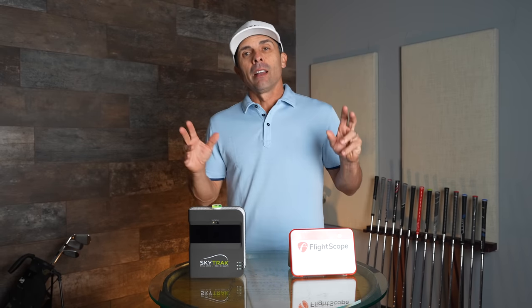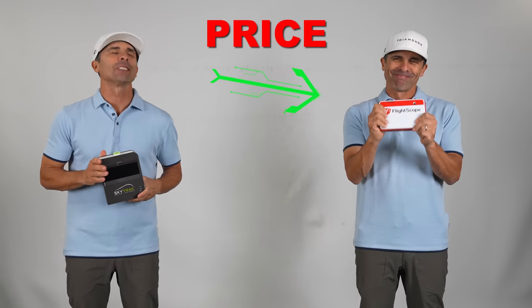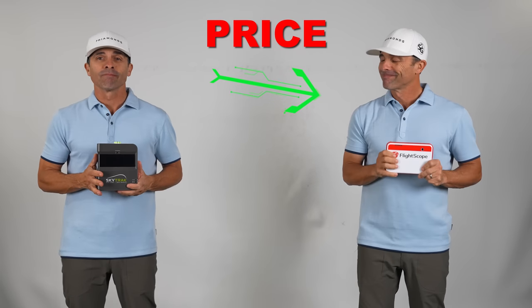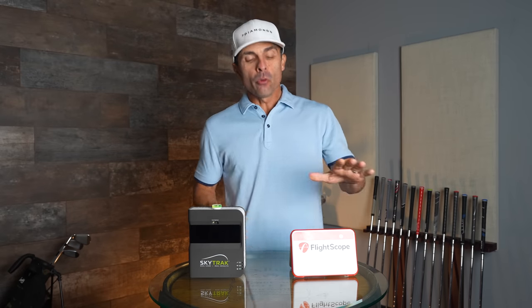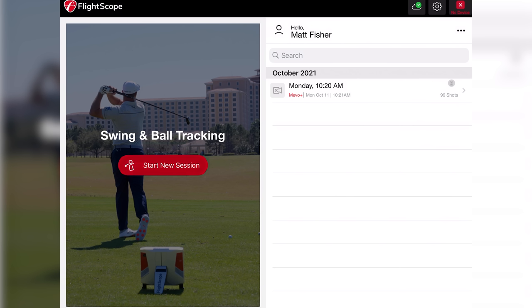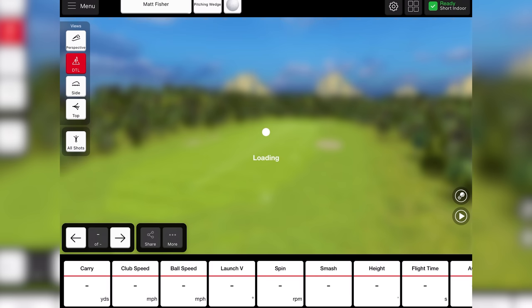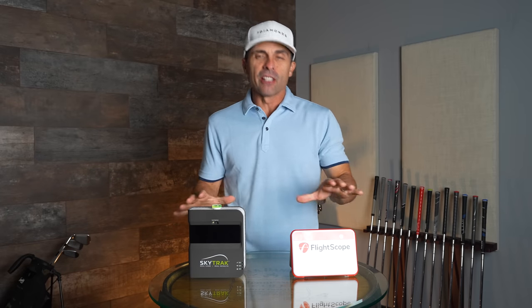Right out of the gate on price out of the box, I'm going to give the nod to FlightScope Mevo because its out-of-the-box features are going to be better than SkyTrak's. When you use FlightScope Mevo, you can use the E6 Connect app or the FlightScope app — I highly recommend just using the FlightScope app, which is easier to navigate.